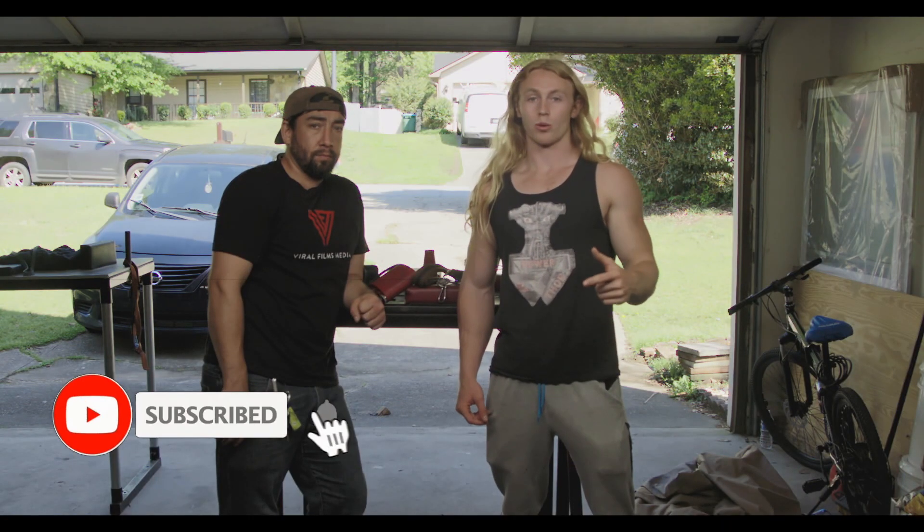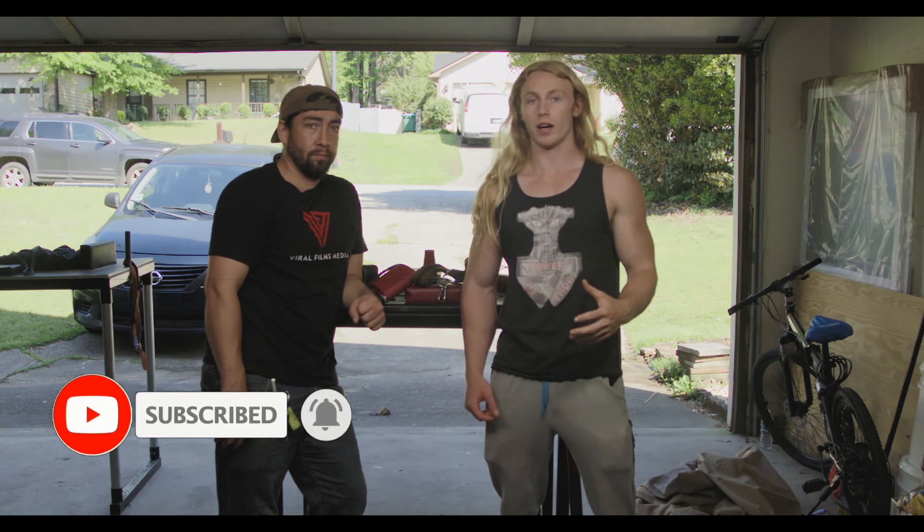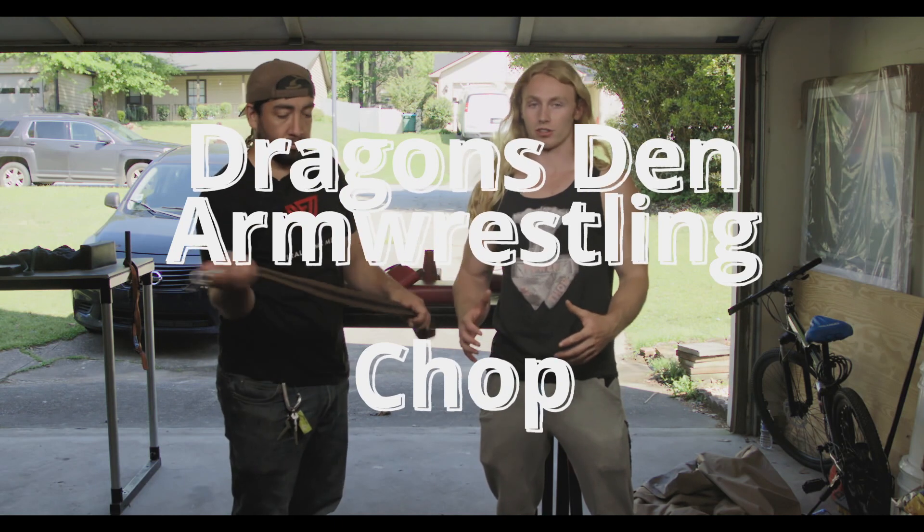Hey guys, welcome back to Dragons in Arm Wrestling. Today we're going to discuss another fundamental of arm wrestling — one that probably not too many people know about — and that is CHOP. So we're going to show you how to perform that properly, what it is, and how to exercise it.